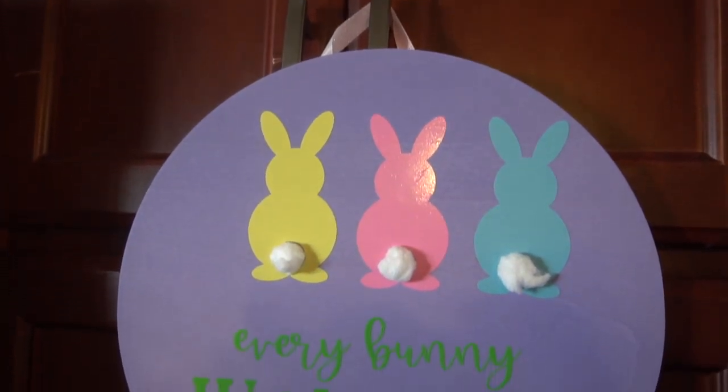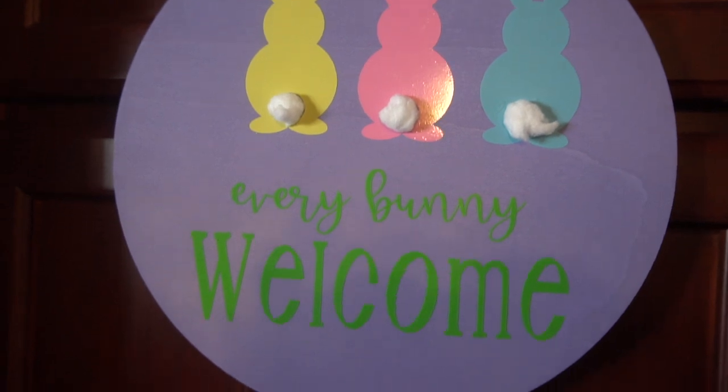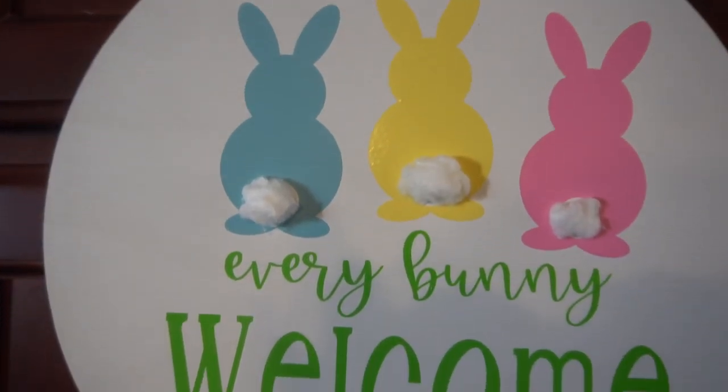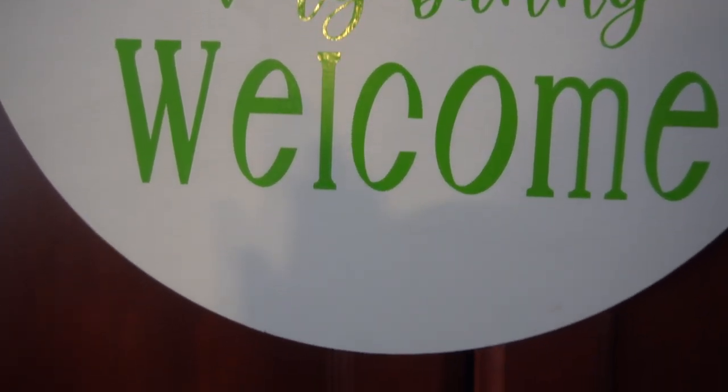Hey guys, it's Jen from iCurieCrafts. In today's video tutorial, I'll be showing you step-by-step how to create these cute DIY Easter round wood signs. I absolutely love how these turned out and the full cost to make one was under $2. Now let's get started.